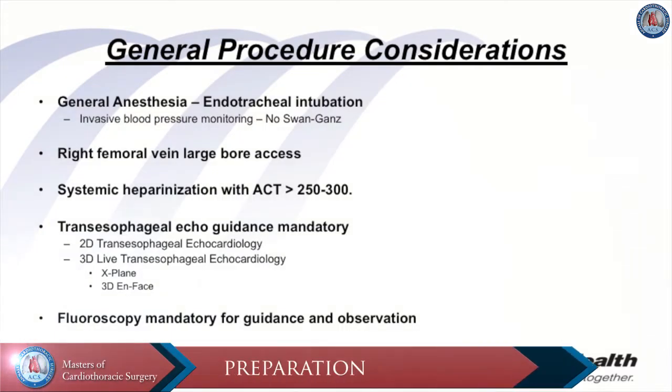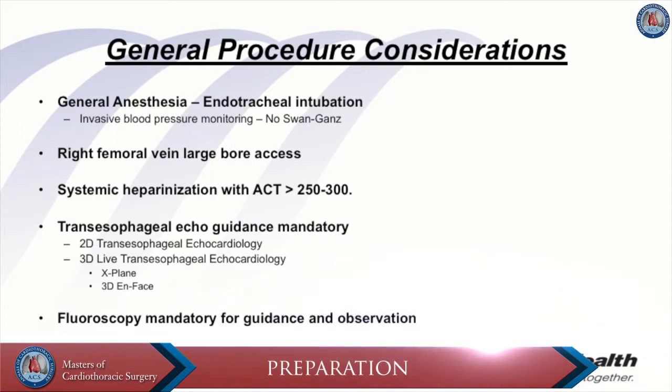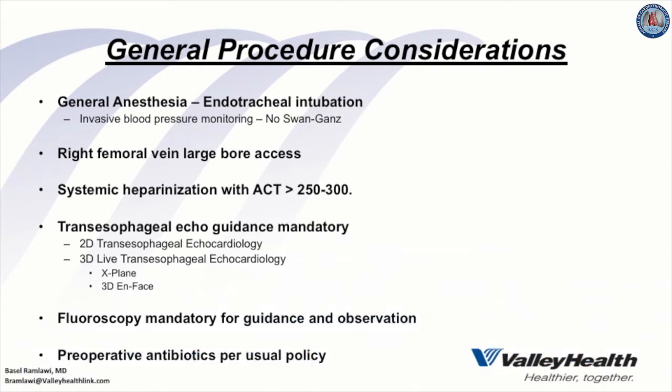The patient is positioned supine in the hybrid operating room and general anesthesia is induced with endotracheal intubation. Invasive arterial line monitoring is achieved via the radial artery, and large-bore venous access is inserted into the right internal jugular vein. A Swan-Ganz catheter is not typically used. The patient is prepped and draped with exposure of both groins, and preoperative prophylactic antibiotics are administered per usual protocol.